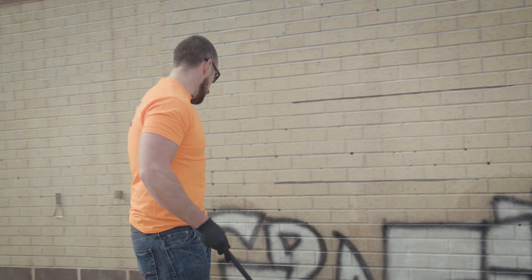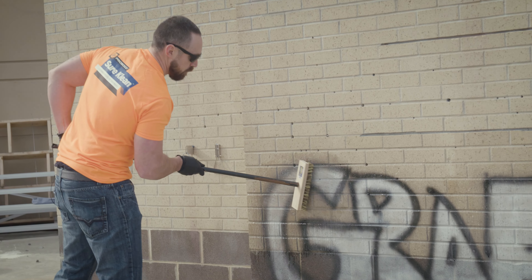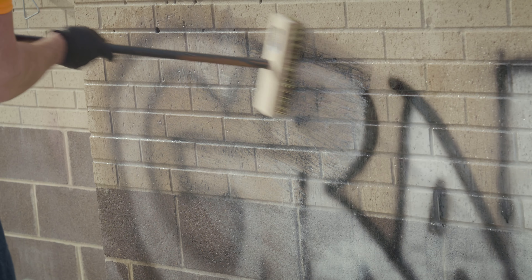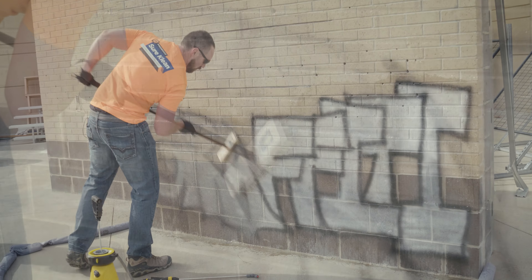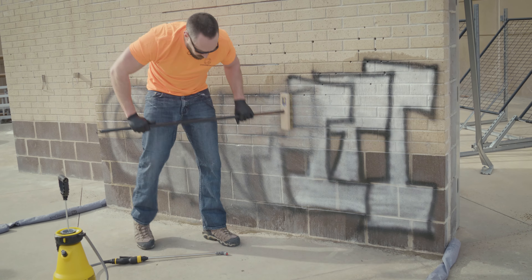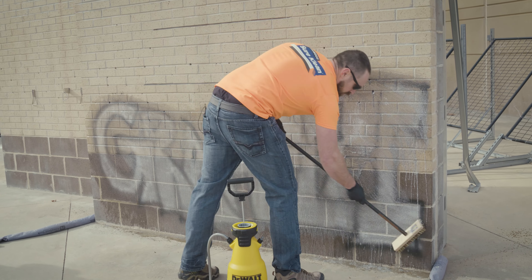We've got 227, so I'm going to give this about a three to five minute dwell — I'll scrub and reapply as needed. If you see it starting to dry at all in any spots, we'll definitely want to reapply and keep it wet. We don't want that graffiti to re-deposit back onto the surface and get a chance to bond again.